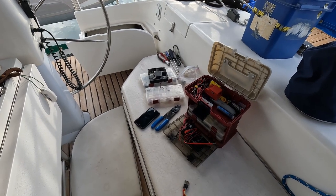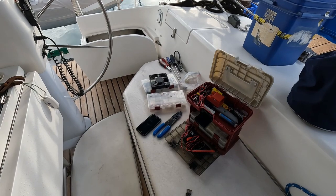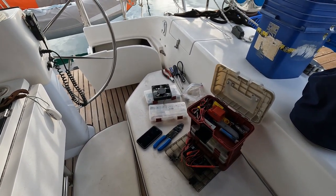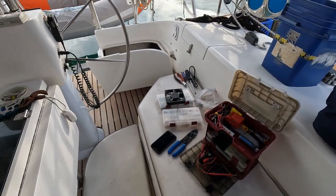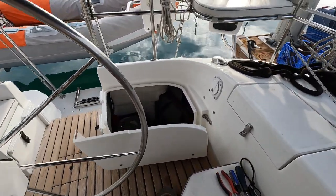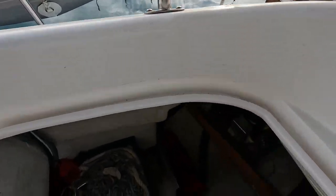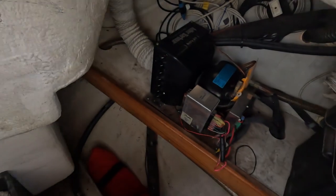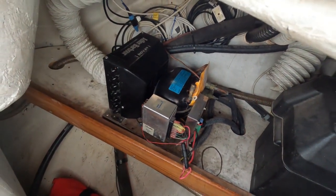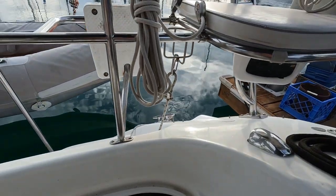We had a little unplanned maintenance this afternoon — the refrigerator stopped working, which in 100-degree heat is not a good thing. I had to clear out the half lazarette to get to the refrigerator pump, and there it is, now working again.